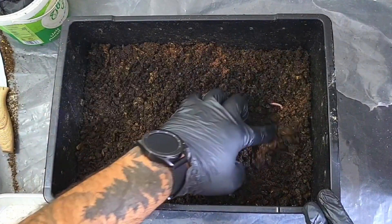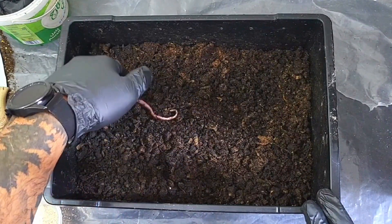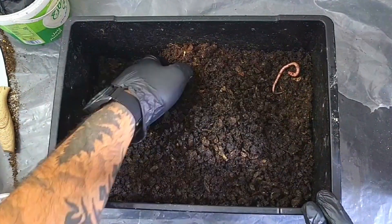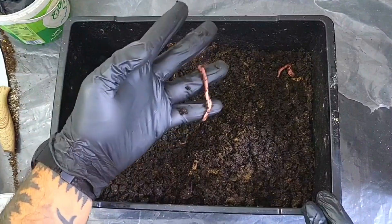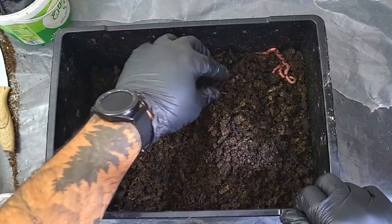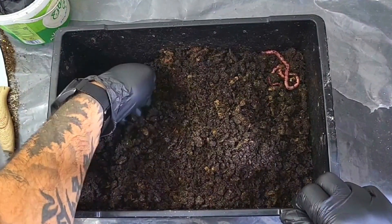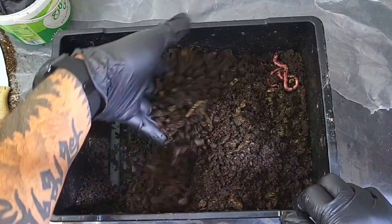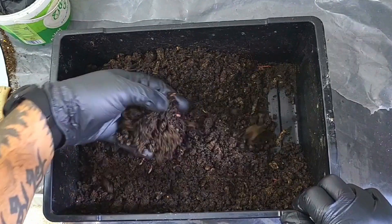I've been in this bin a couple of times and I have to say the worm population is coming back. Look, this guy just sort of grew — let's put you over here. They're looking a little bit pale though. I was in here a couple of days ago and I definitely noticed the worms were more prominent. I can see a couple of guys down here, and there's a whole bunch of worms over on this side.